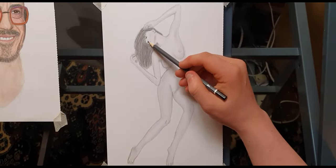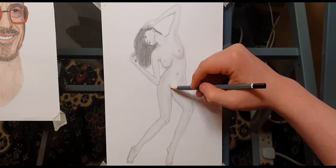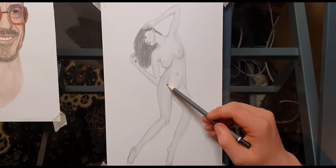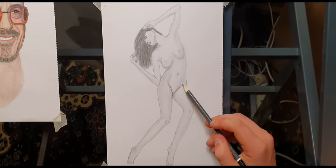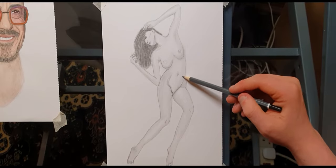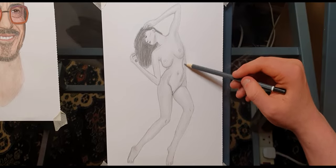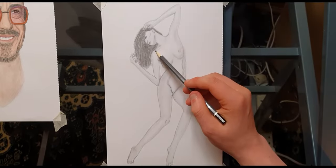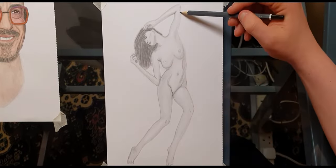For the hair I did use a blending stump. The reason I used the blending stump for the hair but not for the body shading is because I find the blending stump seems to devalue the drawing a little — it smudges too much. For shading the body, it's just a lot easier with a nice fine-toned brush.